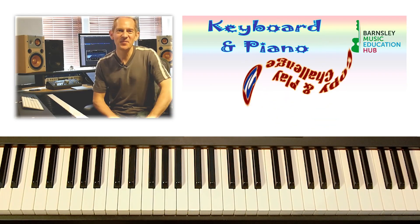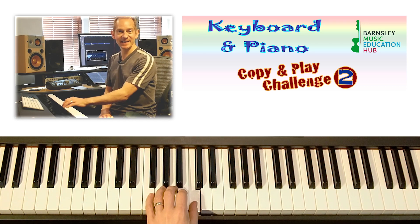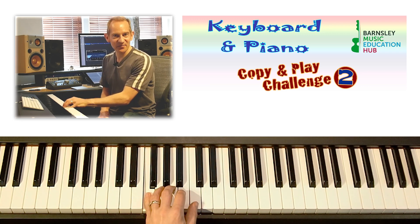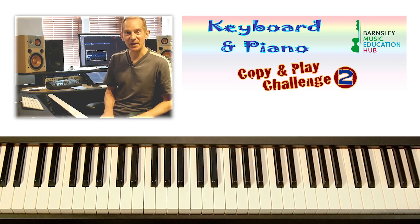Hi and welcome to the second Keyboard and Piano Copy and Play Challenge. Today we're going to be using the left hand, so that's with the notes middle C, B, A, G and F. Listen to the phrase and play it straight back again. We're going to do this four times, each time getting a little bit quicker.